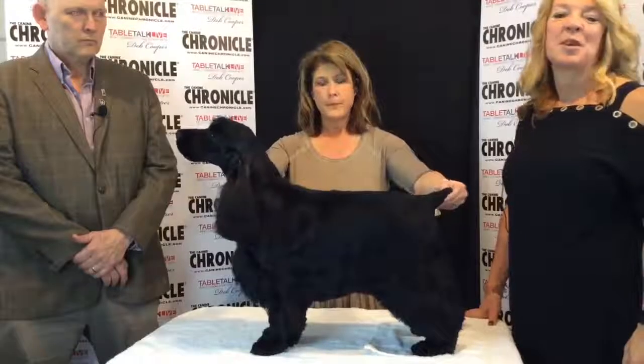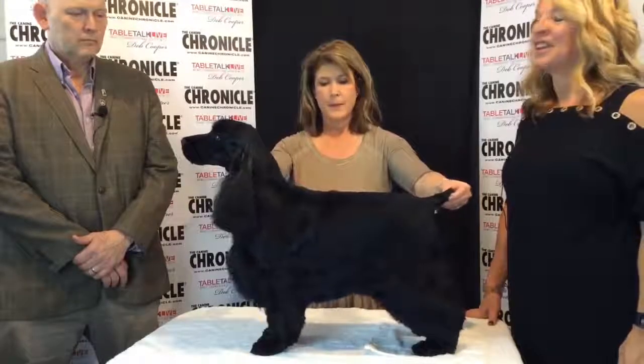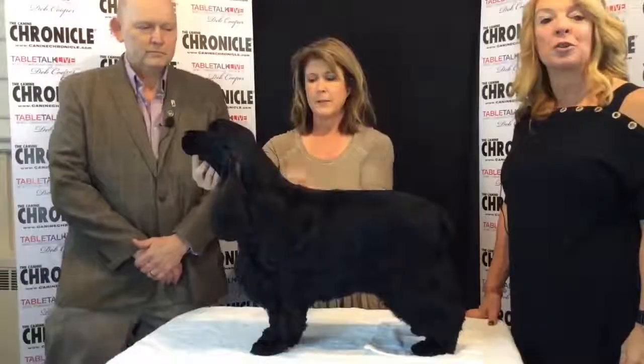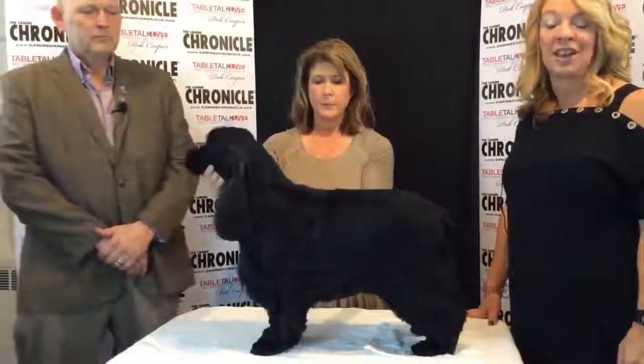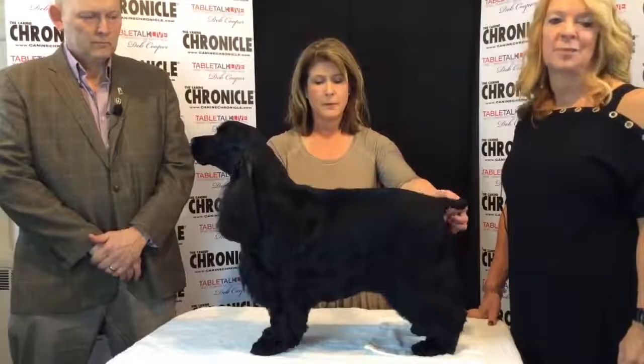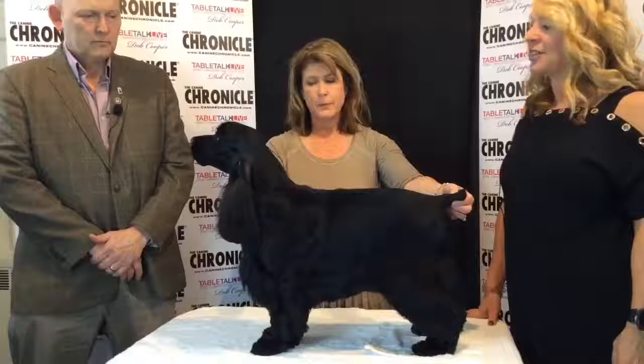Hi guys! We are here today with Kay and Doug Belter and Pink. We are going to go over the brief priorities of the English Cocker Spaniel and give you the preferred way to examine the English Cocker. I'll let you take it from here.